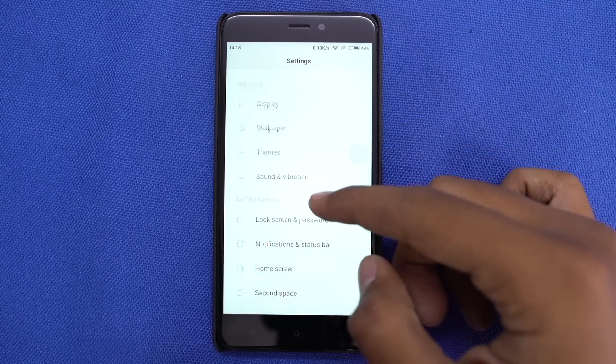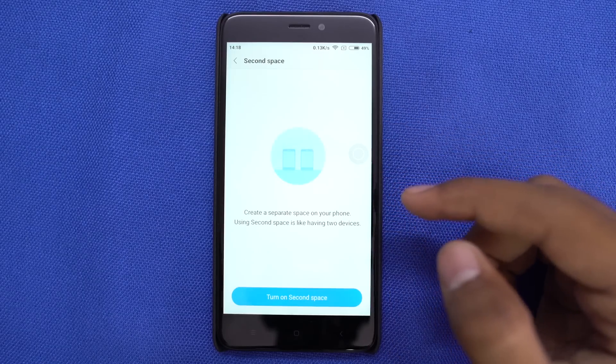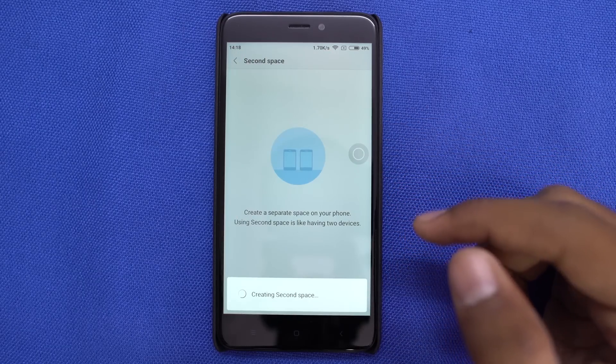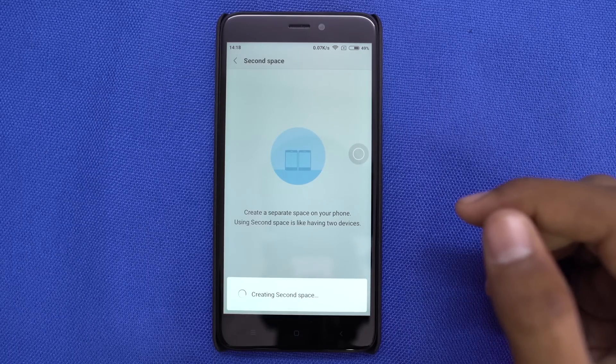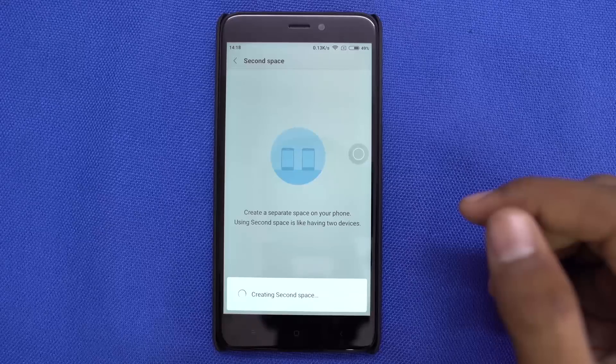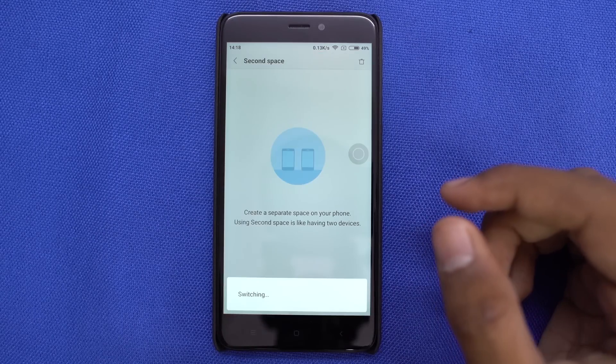Next we have a feature called secondary space. This feature creates a small box-like environment in your phone where you can have different accounts, different sets of apps, different contacts, and so on. It is like having two phones in a single phone, but considering the specs of this phone, I'd say don't use this feature.